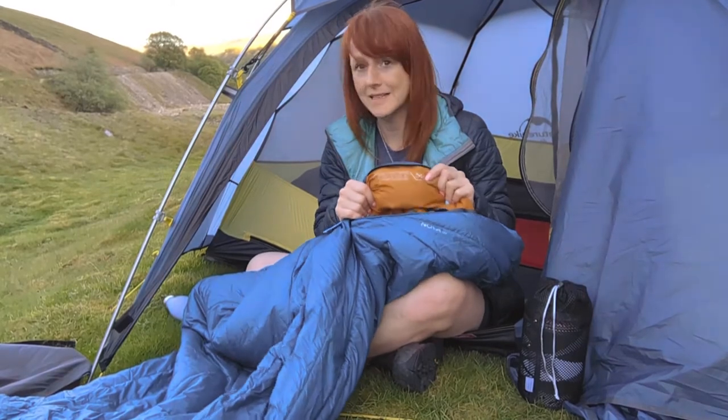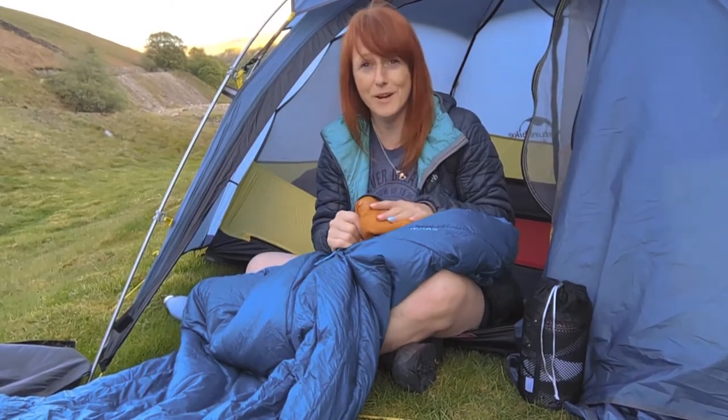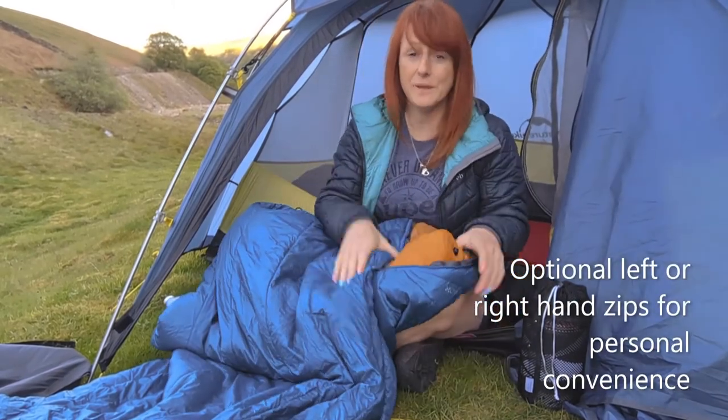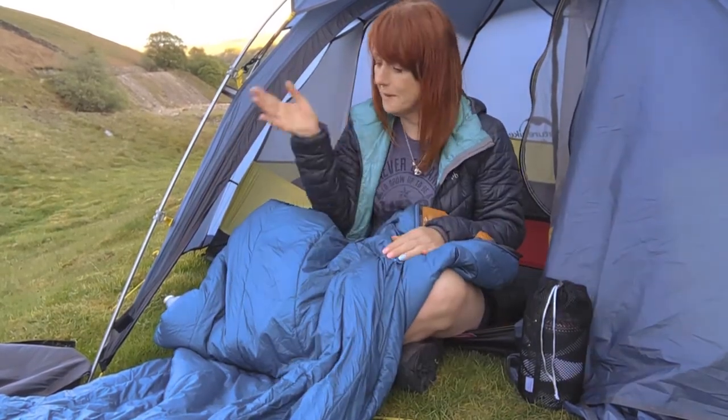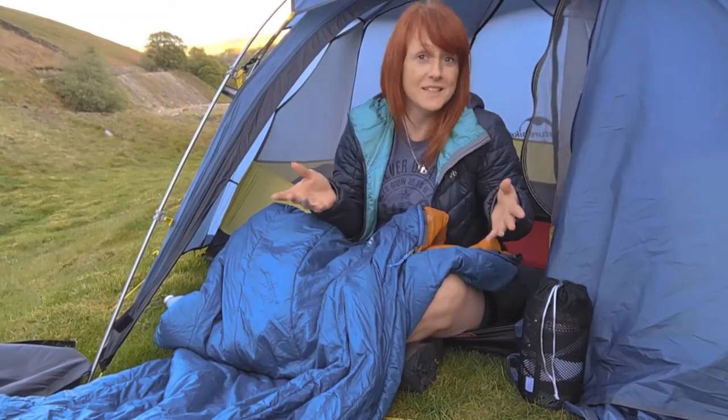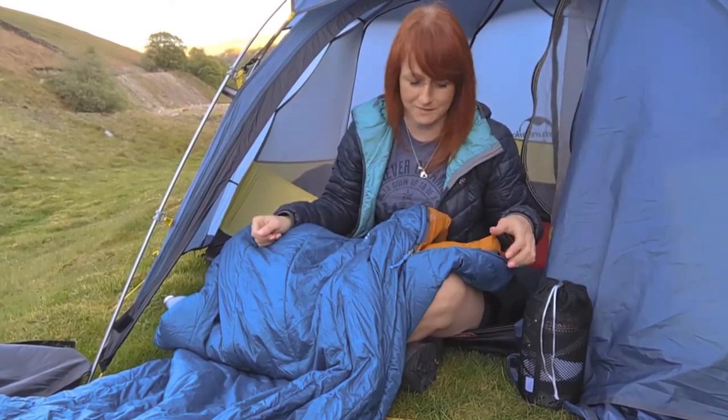I probably will never be sleeping in minus 27, so I'm pretty confident this bag's going to keep me warm. You can buy it with the option of either a left-hand zip or right-hand zip — totally up to you. I opted for the left-hand zip just for convenience, as that's where I prefer it.